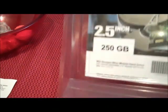I paid for it. I don't know if you can see that. It was $44 to the door. 250 gig.